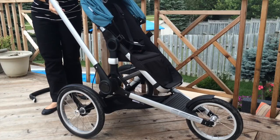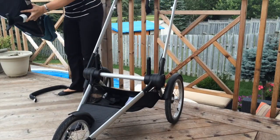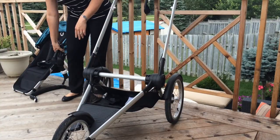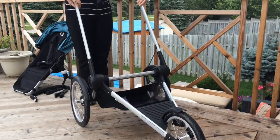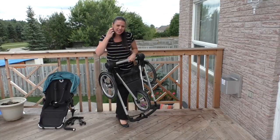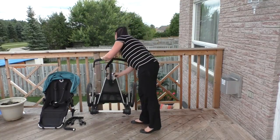On the sides are the levers you use to fold the stroller, and the fold is very, very easy. All you have to do is take the seat off, pull this up, push this forward, and grab the bar — you'll hear it click into place. There isn't a frame lock, but it does a really good job of staying closed.